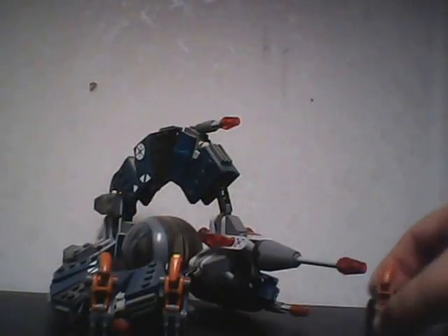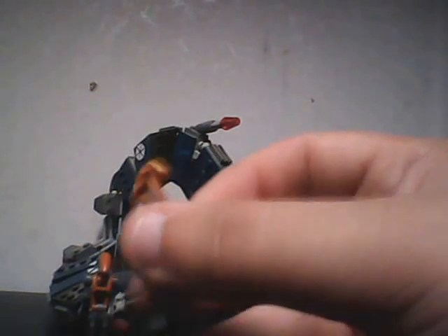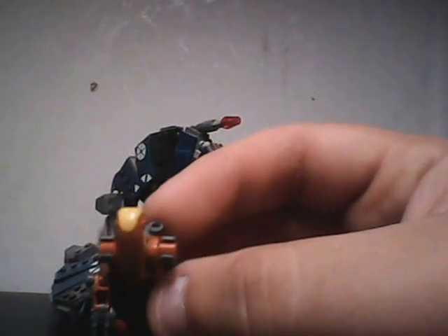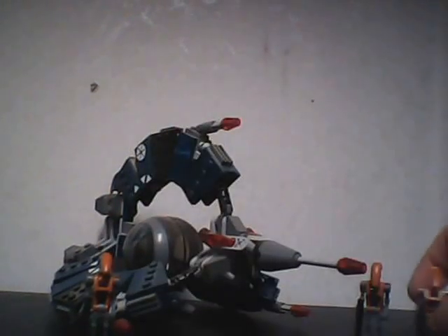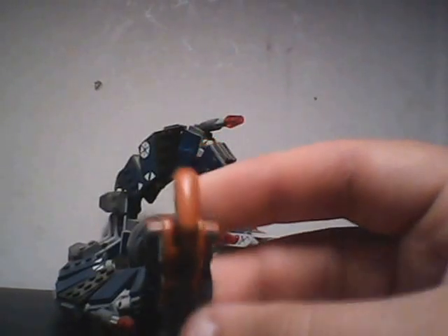Our second one is a commander — all the same stuff, except with yellow commander markings on its head. And then the last one is the same as the first one, just a standard droid.